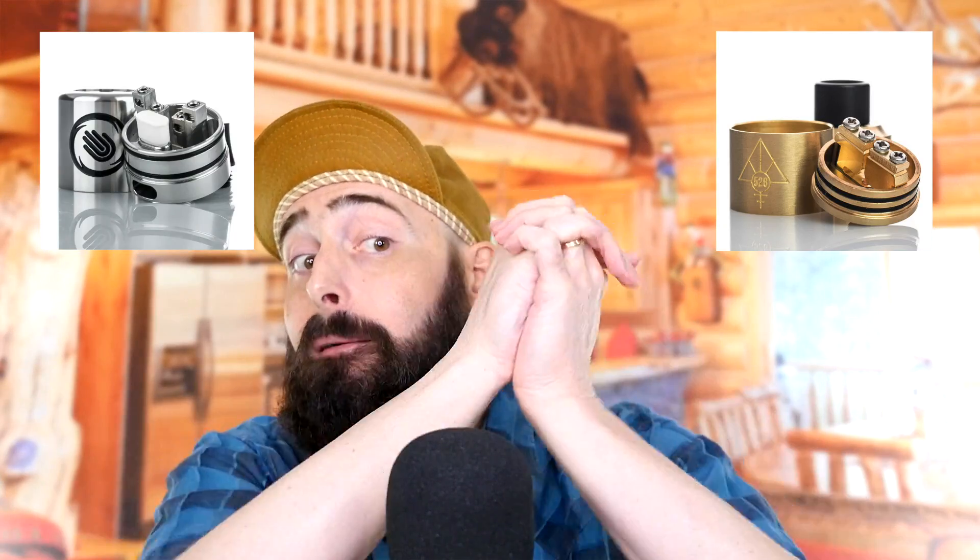Get ready, strap your seatbelts on. We got another RDA to show you today. We're going to be taking a look at this Vaporous by Watofo — it's basically if the Goon RDA and the Rashomon came together and popped out this puppy. The Vaporous by Watofo is cheap, accessible, and vapes just as good as those other RDAs.